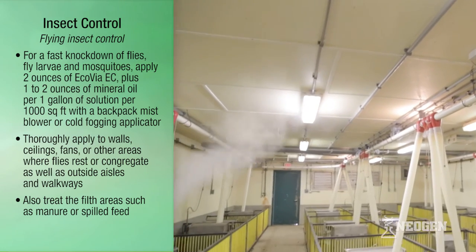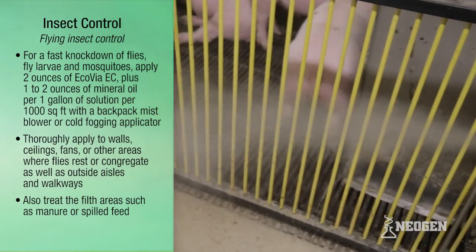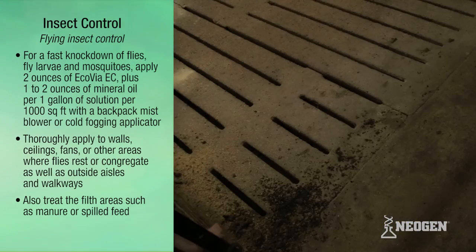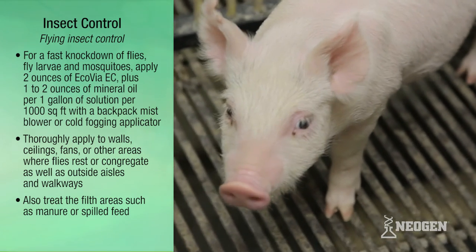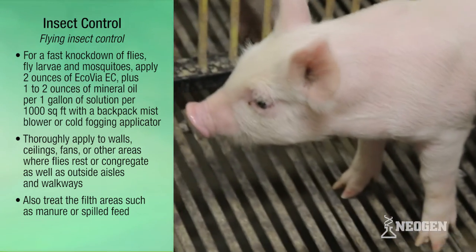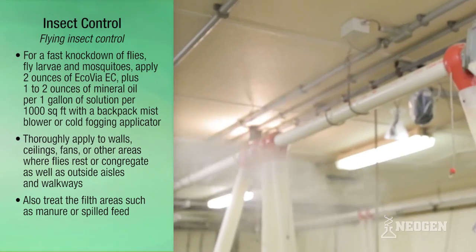Apply with a backpack mist blower or cold fogging applicator, thoroughly covering walls, ceilings, fans, and other areas where flies rest or congregate, as well as outside aisles and walkways. Also treat filth areas such as manure or spilled feed. Thoroughly treat slotted floors with a coarse spray using a backpack or pump sprayer to treat the crust in the pit where flies breed. Applications can be made as frequently as needed.